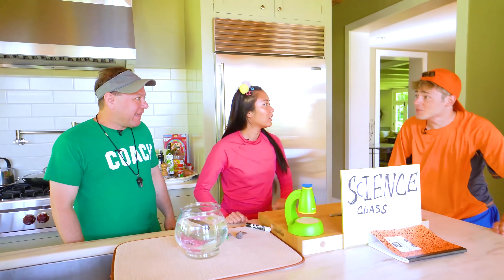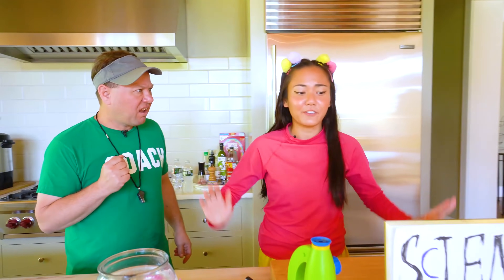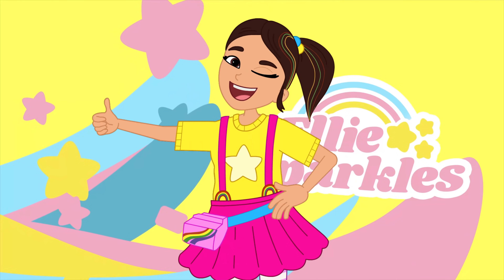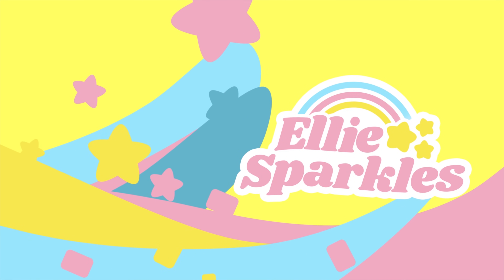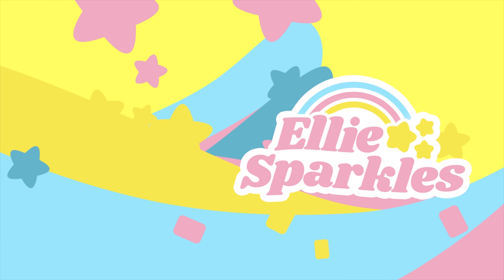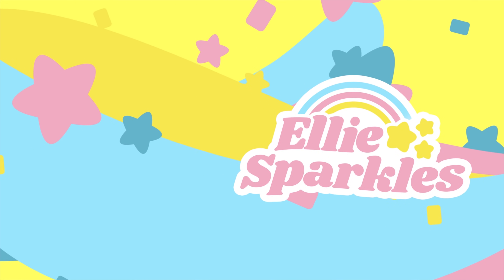You know what isn't confusing? Gym class! Nothing confusing about running, jumping, and playing sports. Did somebody say gym class? I'm totally ready for gym — let's go! No, no, no, we're still doing our sink versus float lesson. First one in the pool gets an A+! We'll see you next time.